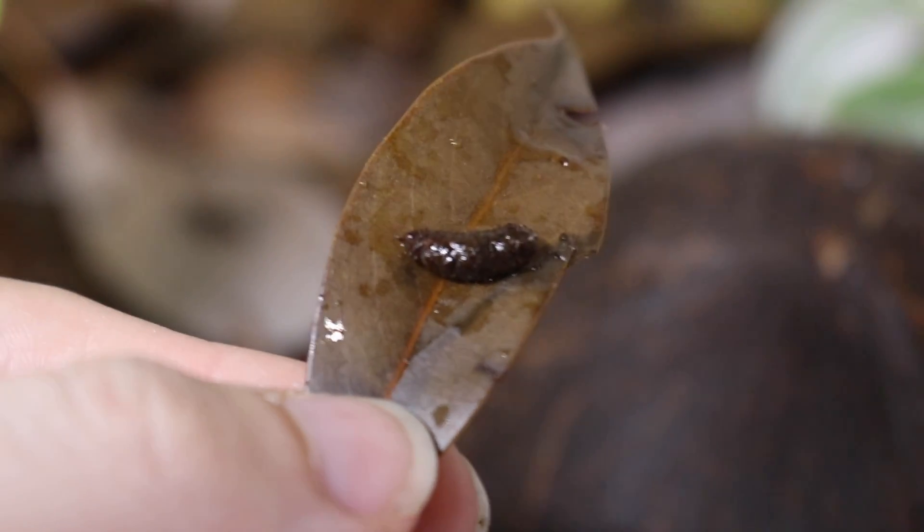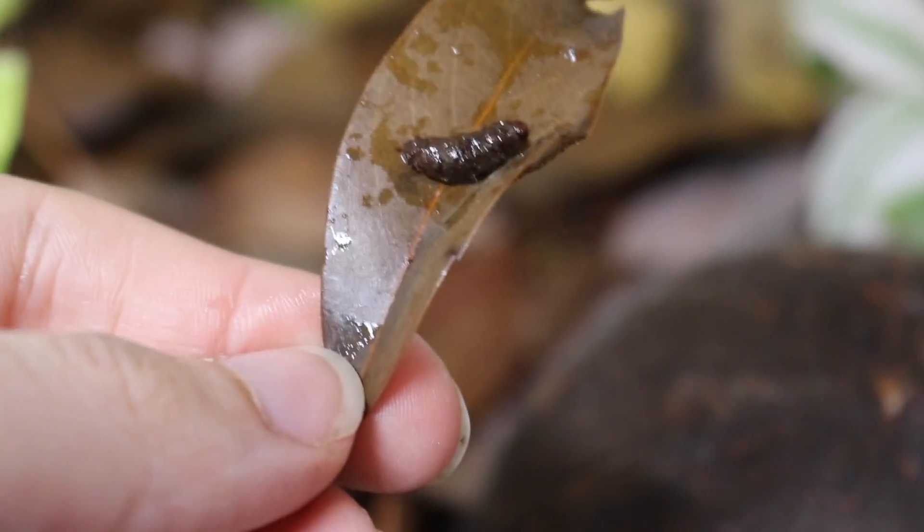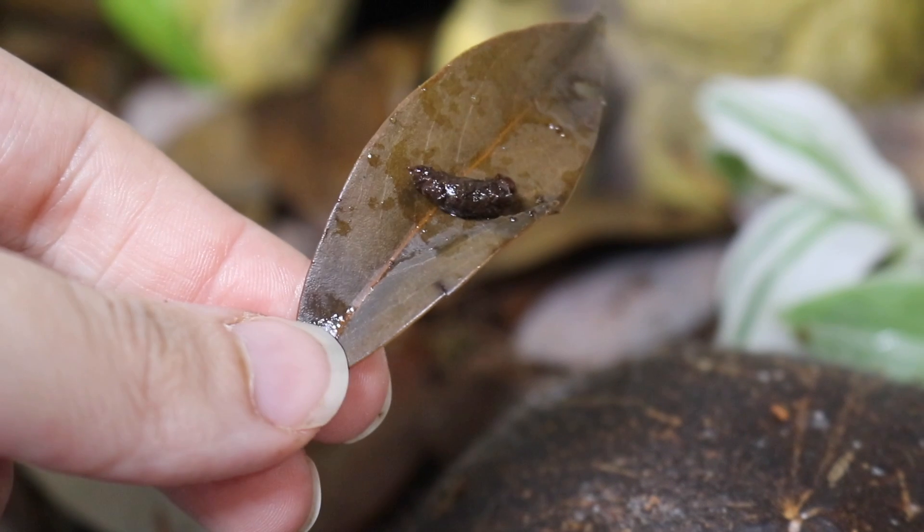I found a frog poop — our first dart frog poop! It's on a leaf. There's the frog poop on a leaf.